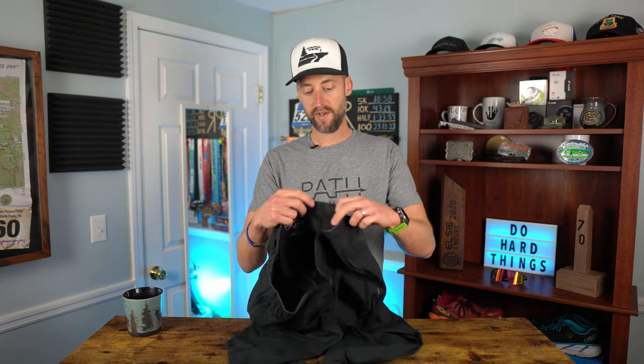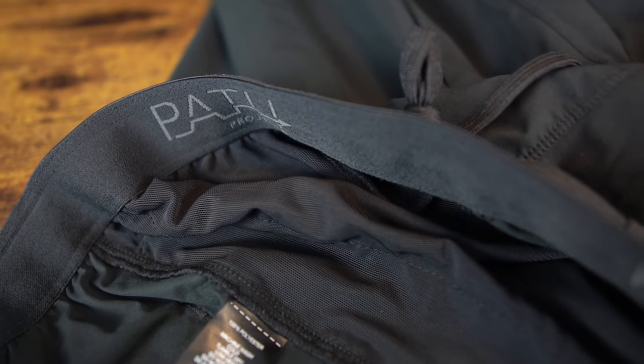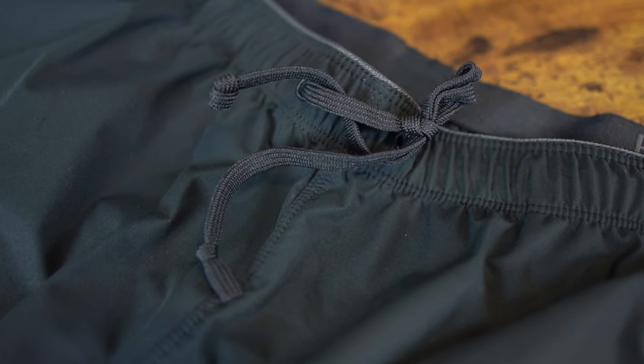Some of the cool features I really like about these — the waistband. This Path Projects logo on the waistband is very comfortable. It doesn't chafe your body at all. I also really like the drawstring. You can tie these nice and tight; they're not going to come off. They stay snug where they need to be and keep your manly bits covered.